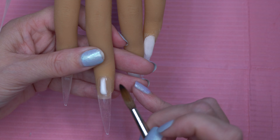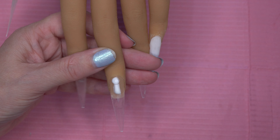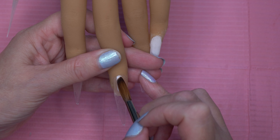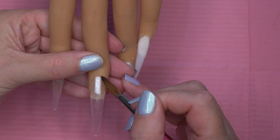Then move on to the middle finger. My plan was to just do lots of different thin lines of white acrylic and just block it in. I'm going to use the brush to manipulate the sides and try and get it as straight as we can.